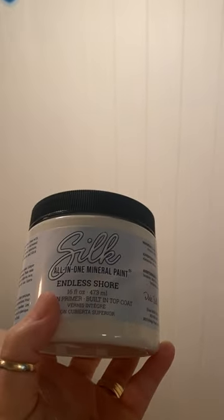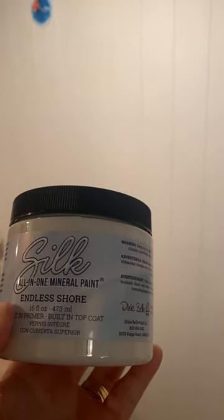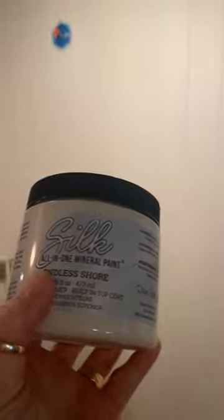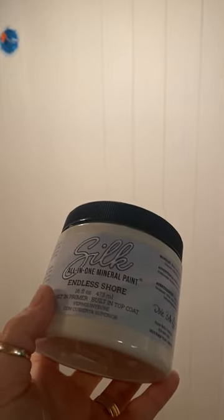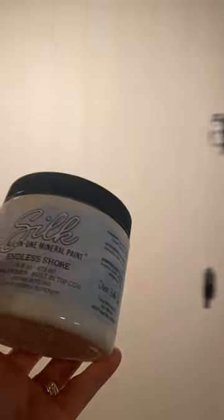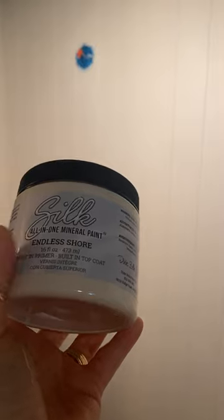Just in case you needed another reason to love this all-in-one paint — this little nook area. This is a 16-ounce paint and I was able to do all of this. We put in new paneling right here and I painted it in this color. I was able to paint all of this paneling — it goes all the way over here — with one and a half of these cans, and that was two coats. It covered really well.